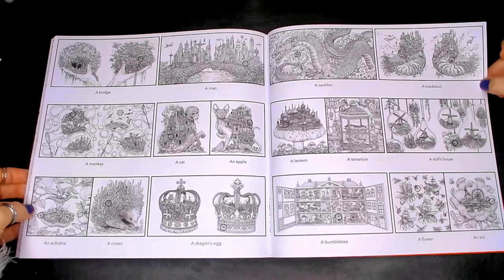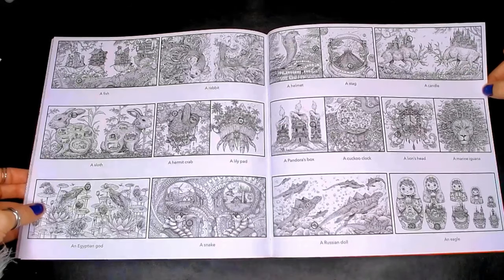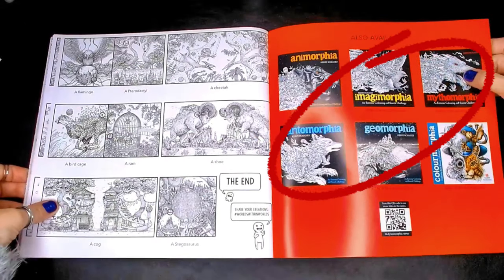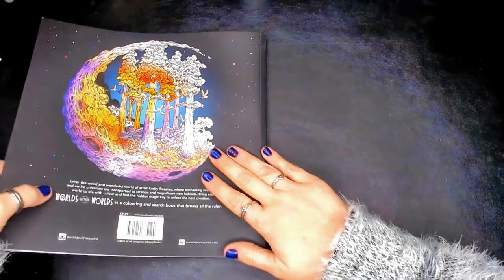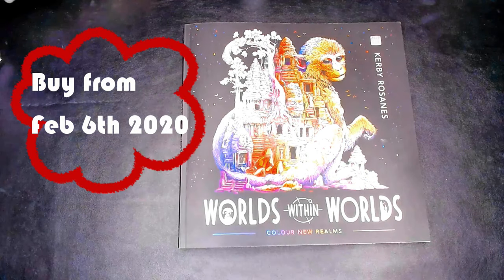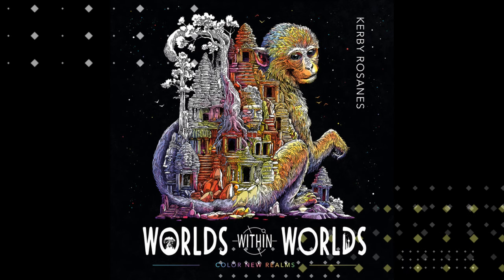Of course it wouldn't be a Kerby book without the answer pages at the back. As well as your colouring pages, you have hidden objects throughout that you need to find, and you can refer to the back pages to see if you found them. I don't usually find all the hidden objects — I do cheat — so these are pretty cool to go back on.